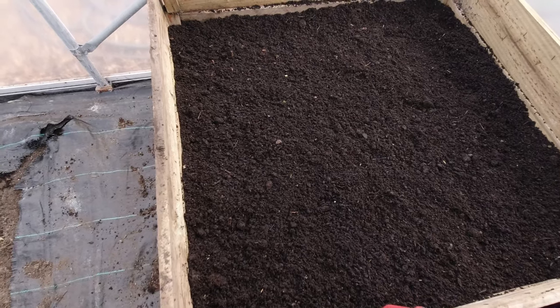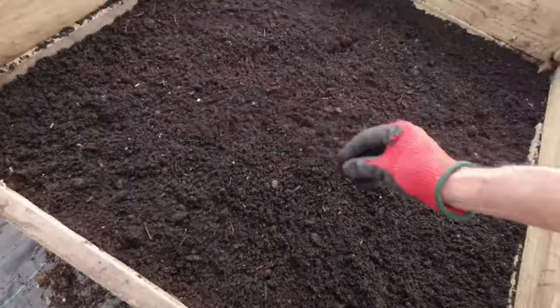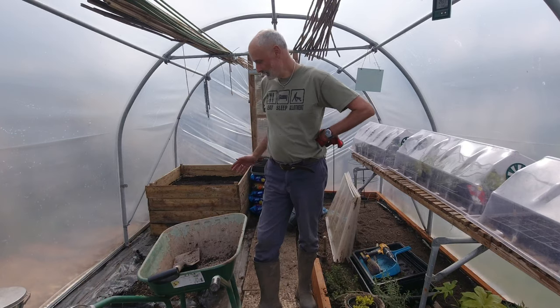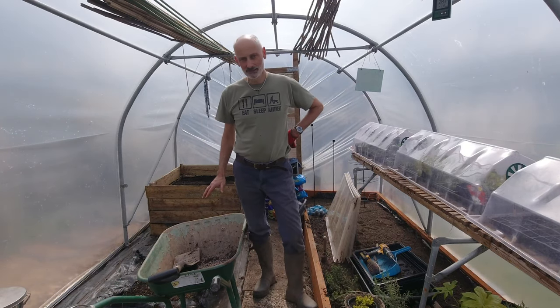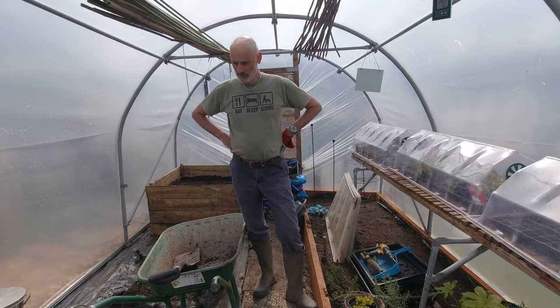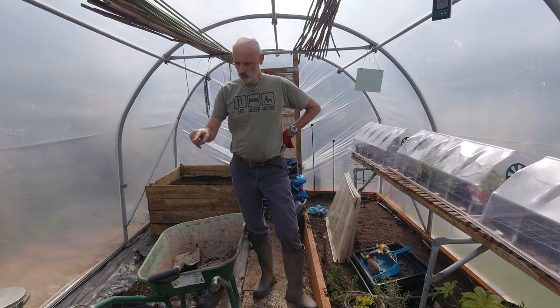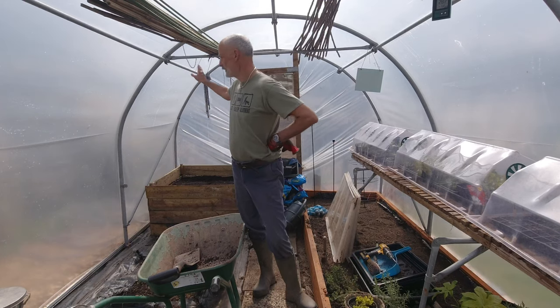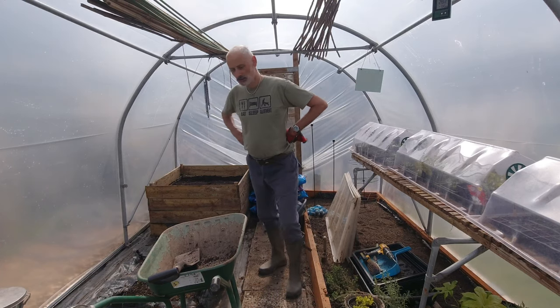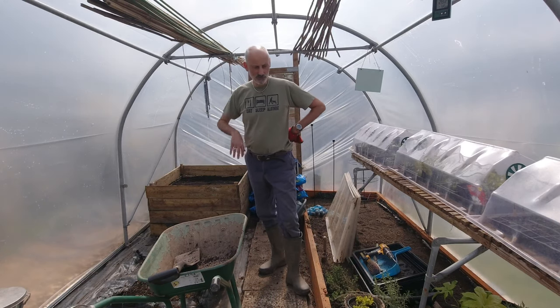We'll soon be getting the carrots sown in there and getting them underway. I've got a bit of extra space - this is where I'm going to be putting the tomatoes. Now's the moment when I can get the strawberries up onto some of the bars to make even more space, and that will give me loads of working room. I'm getting close then to my final layout, so with no further ado I'm going to do a bit of moving around.